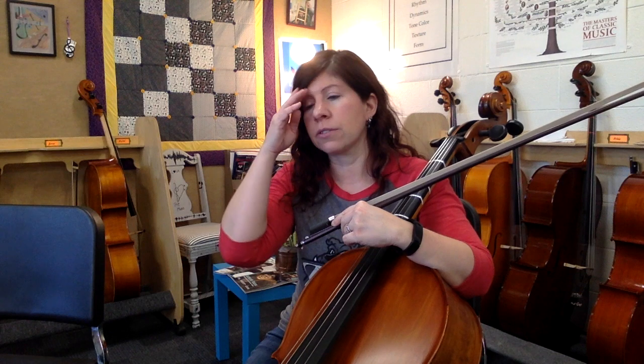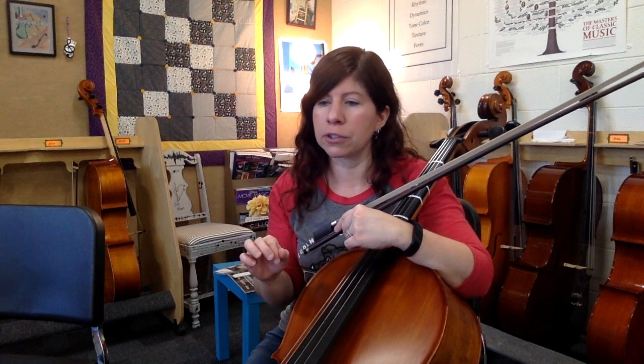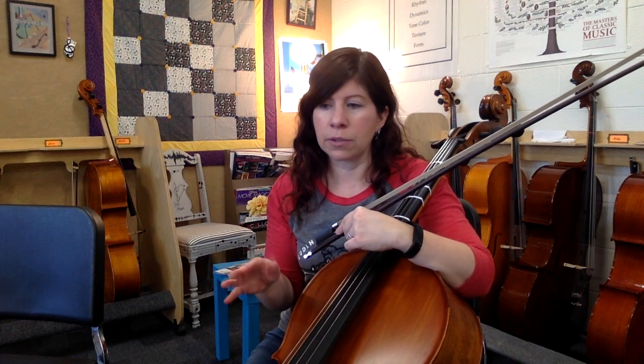12/8 time for our time signature, and I'm going to be conducting in four. So it'll be four big beats, or four dotted quarter notes, per measure. If you need to subdivide into eighth notes, that's totally fine — three eighth notes per big beat.